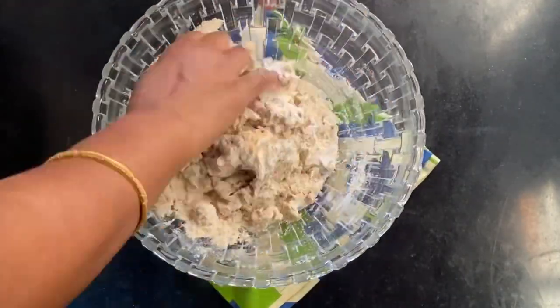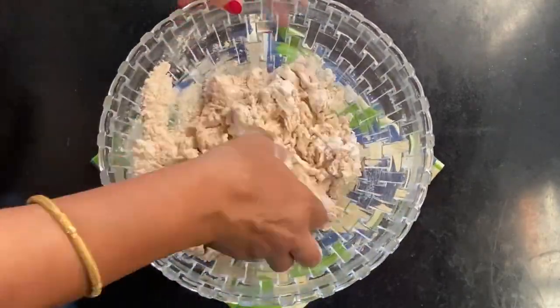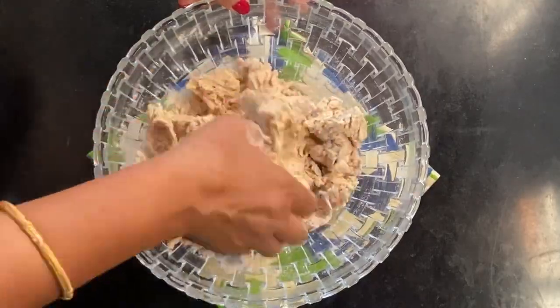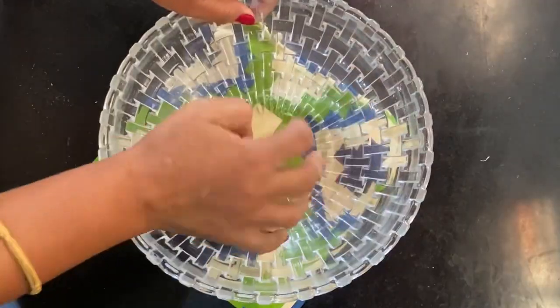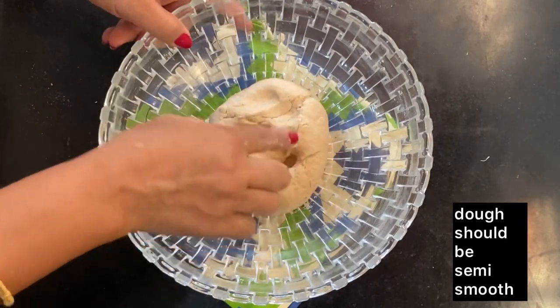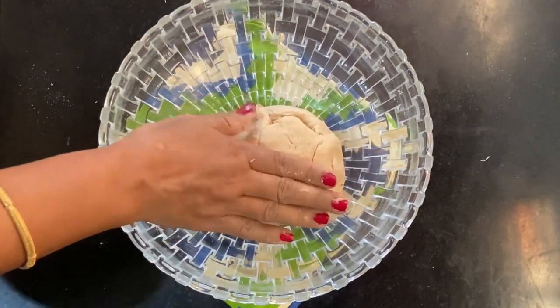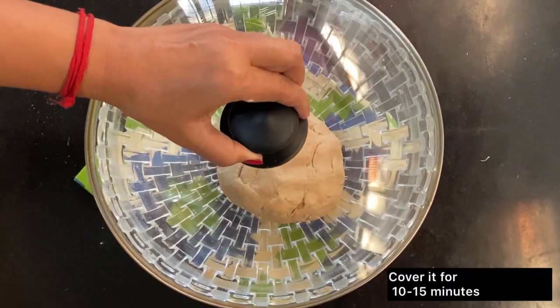I will use 2 cups of water and make the dough. I have to cover it and let it rest for 15 minutes.